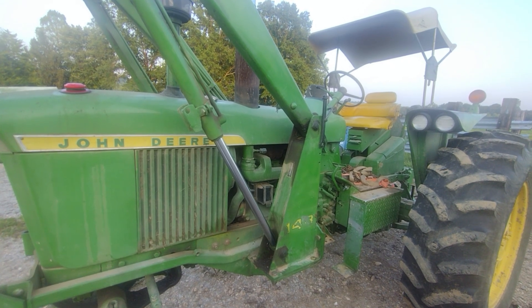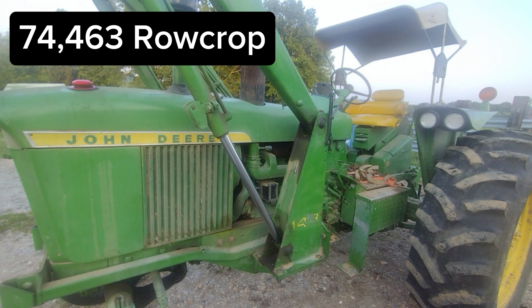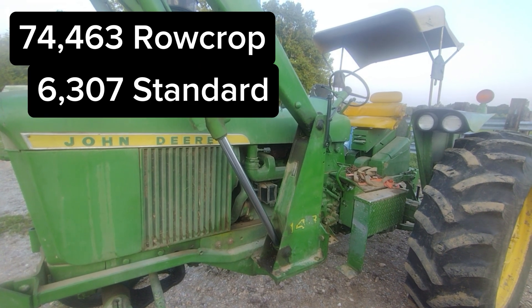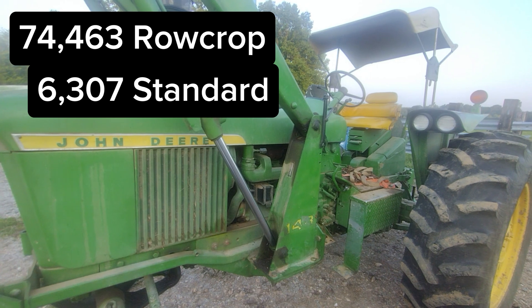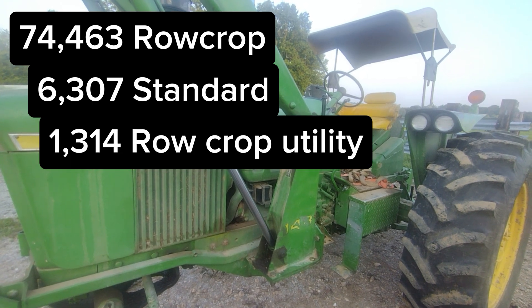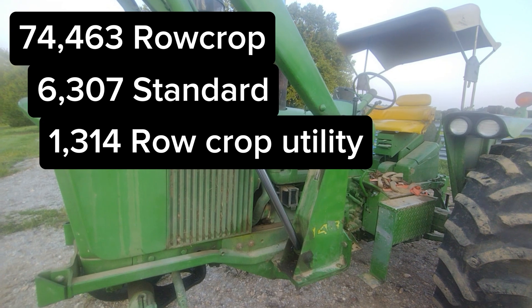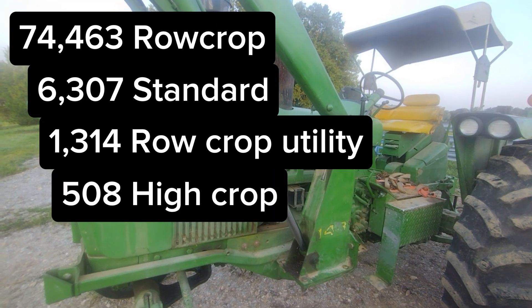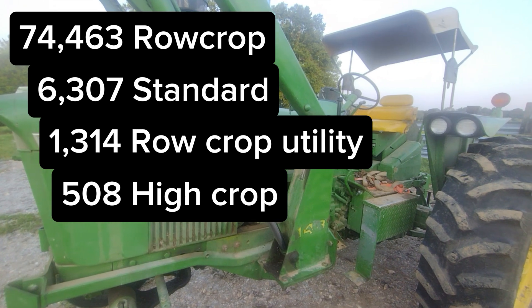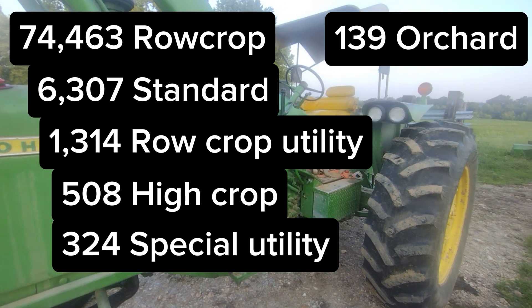Of those, 74,463 were row crop. 6,307 were standard. 1,314 were row crop utility tractors, with 508 being high crops, 324 being special utility, and 139 orchard tractors.